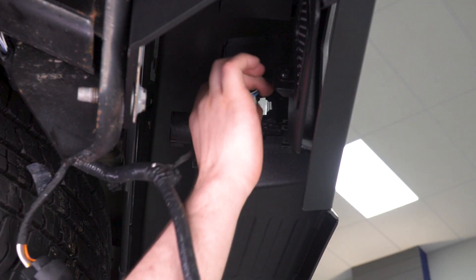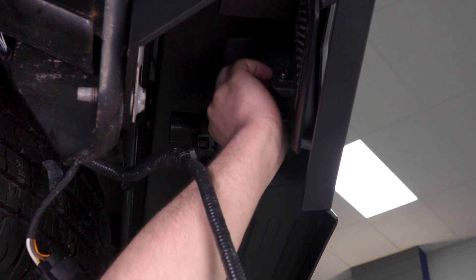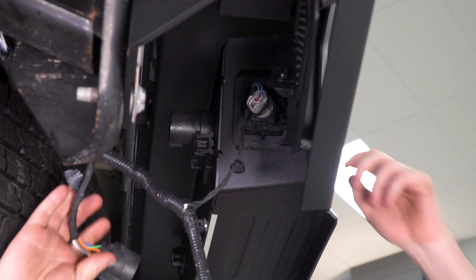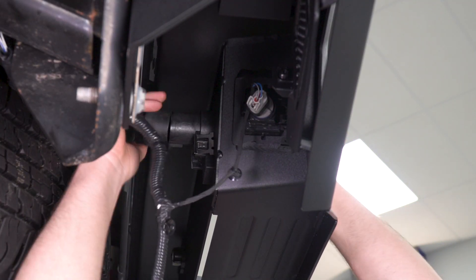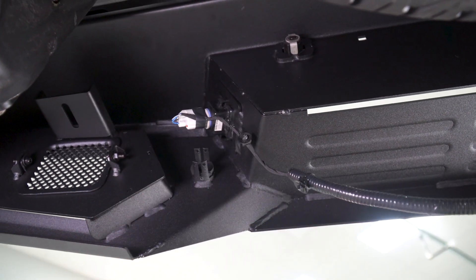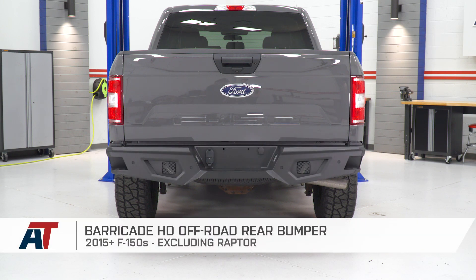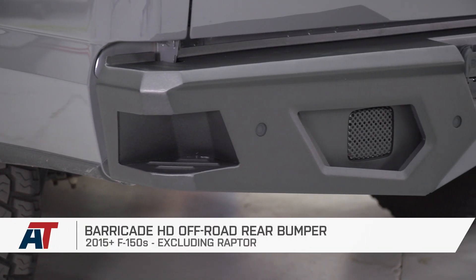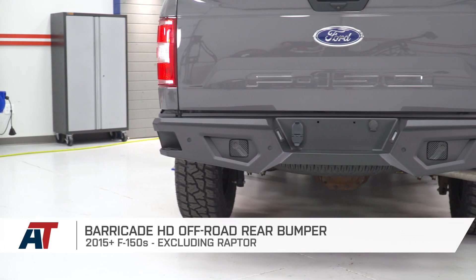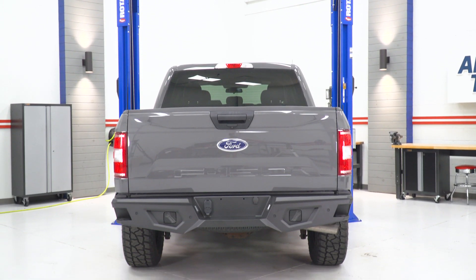Now we can lock in our electronics. Start with the license plate light — that goes into the housing with a clockwise twist to lock it in — as well as the trailer plug, which goes on the back and clips into place. Don't forget to hit the other license plate light as well. That is gonna do it for the Barricade HD Off-Road Rear Bumper, fitting all 2015 and newer F-150s, excluding the Raptor models. Thank you guys for watching — subscribe for more videos like this one. Keep it right here at American Trucks, we're all things F-150.